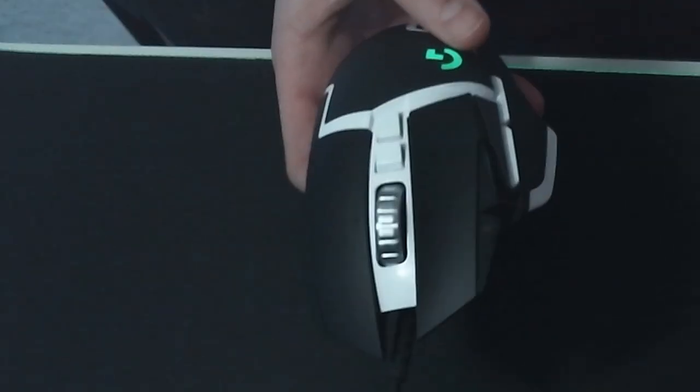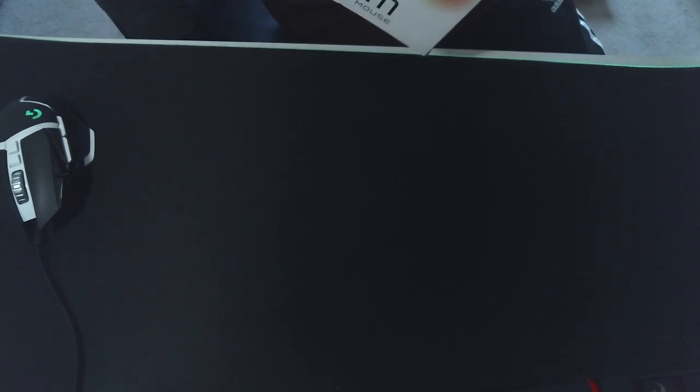This feels so light compared to my G5 — well, it's about the same. To be fair, this feels heavier, which I'm a little bit worried about. So let's just open this thing up.